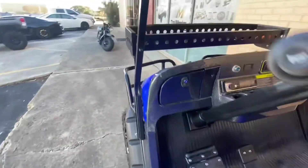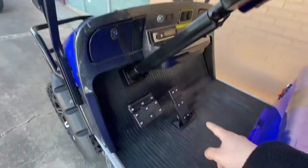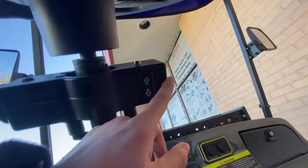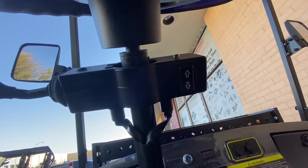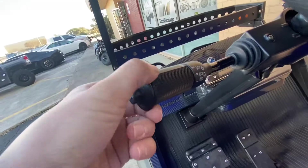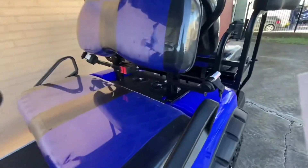You have a glove compartment on the right side and also on the left side. You have your gas pedal and brake pedal, as well as the forward, reverse, and neutral button. You also have the turn signals and the high and low beams.